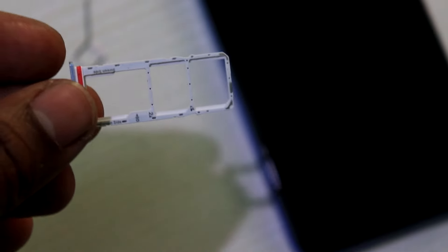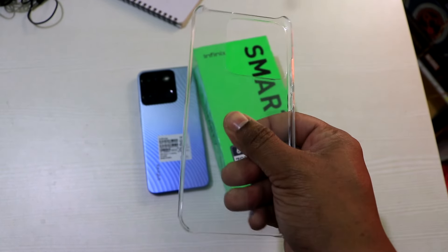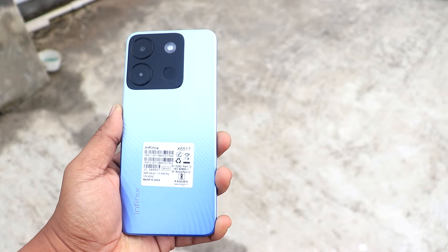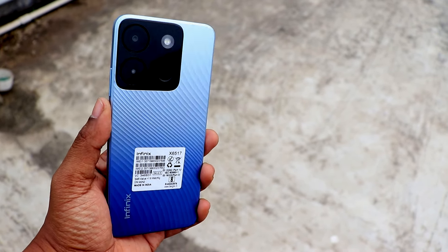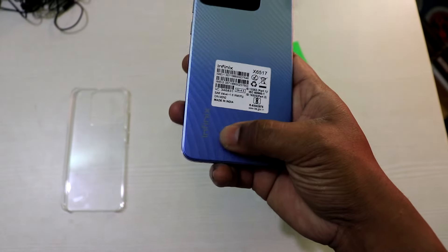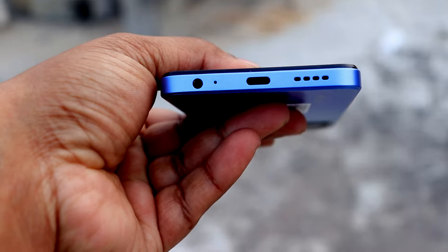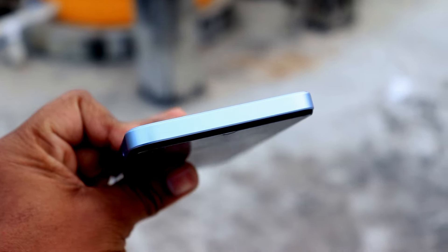The first thing is the hard case included in the box. The design features a dual color tone. We have the texture on the back, volume up and volume down buttons, a Type-C port, a 3.5mm jack port, a speaker grill, and noise cancellation microphone.